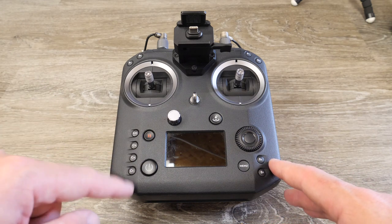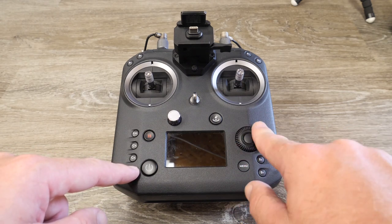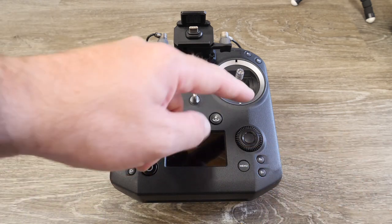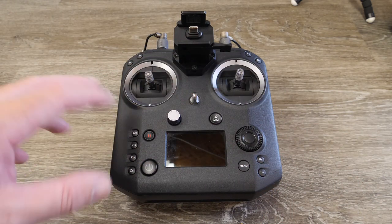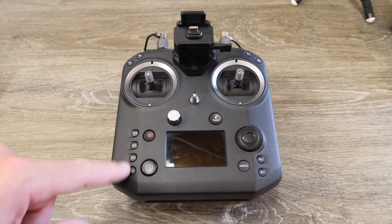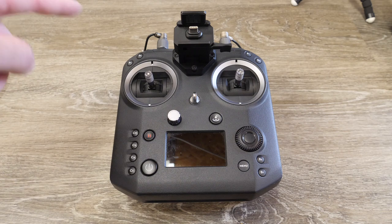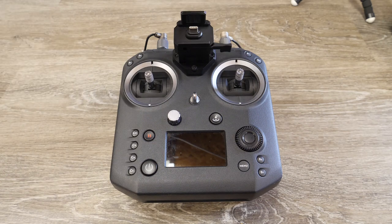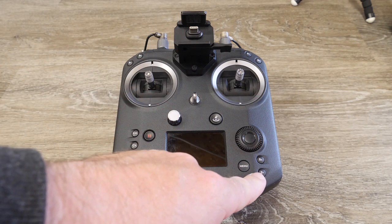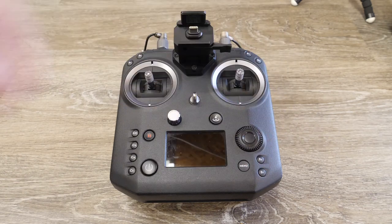To use the camera buttons, you simply press and hold the one you want — so E for EV — and then turn the jog dial on the left-hand side. That is pretty much all the jog dial is doing at this moment in time; it's not used for anything else other than controlling these functions. On the top left and right corners and the bottom right, you have programmable buttons that can be set to any number of options within the DJI Go 4 app.